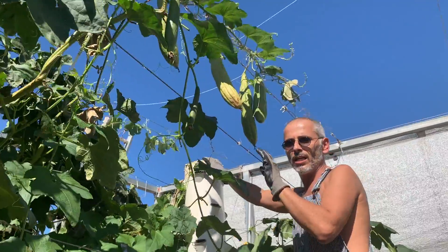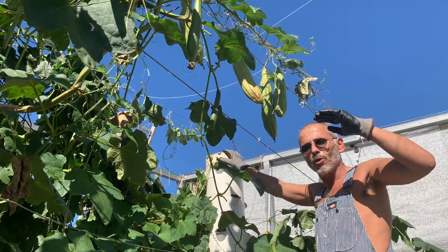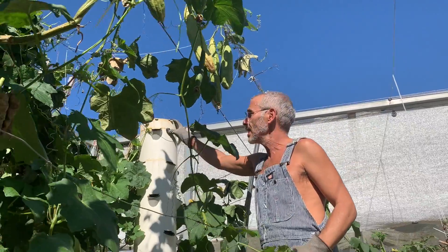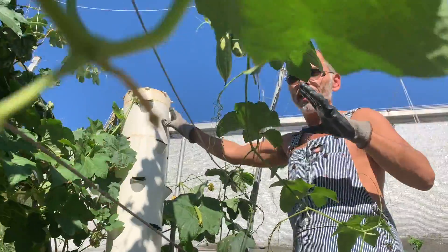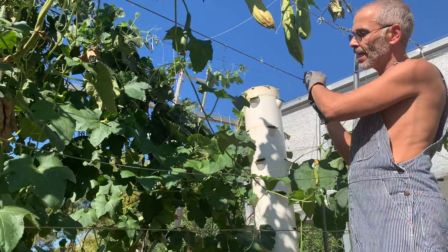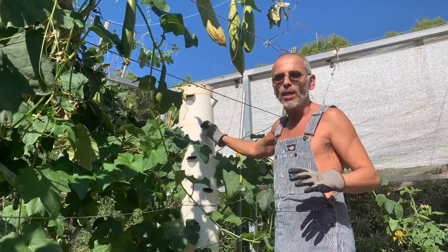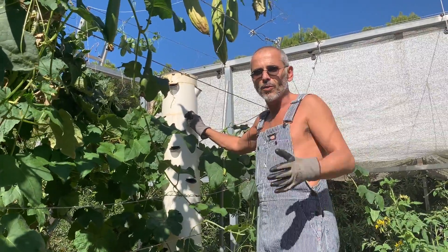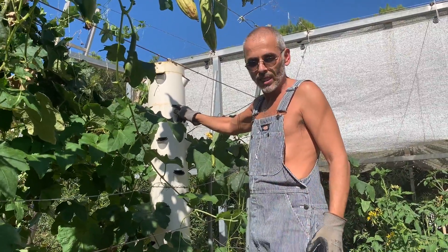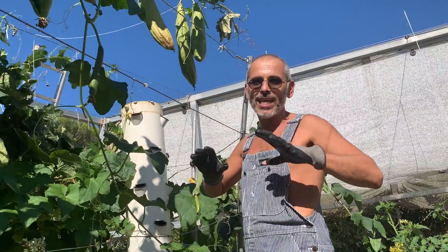This here is a 13-pot, 52 plants per tower. It's the tallest model of the commercial towers. We only use it when it's within a structure, because when the plant reaches the cables, it gives support to the tower. Regardless of storms or weather conditions, the 13-pot is perfect outdoors, as long as you're growing plants that have tendrils.